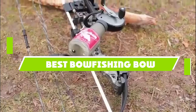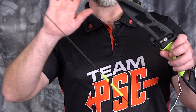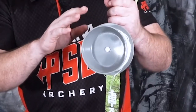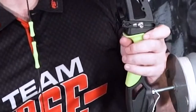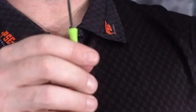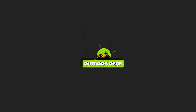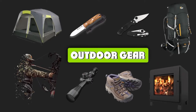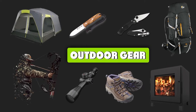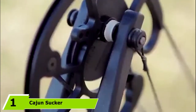If you're looking for the best bow fishing bow, here's a list you must see. We made this list based on our personal preferences, sorted by features, prices, quality, durability, and reputation of the manufacturers and customer feedback. We've also included options for every type of customer, so let's get started.